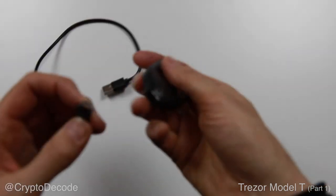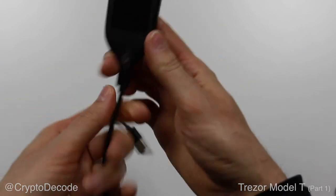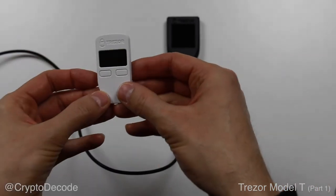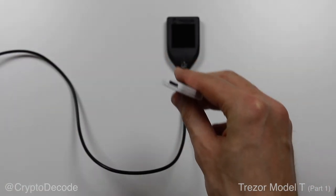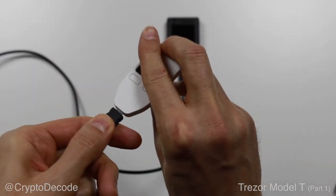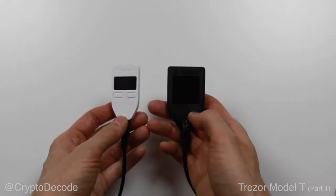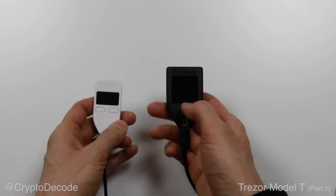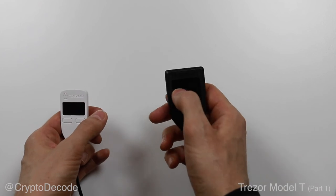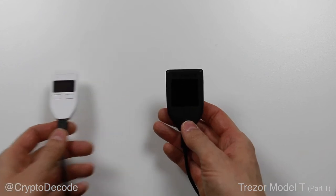Now that we have removed the seal, we can actually connect the USB cable. Notice it's a USB-C connector, which is the new emerging standard for USB. Something nice about USB-C is you can plug in the connector either way, whereas with the old model, which was micro-USB, you would connect it the wrong way half of the time. When you compare the old model to the new model, you can notice that the old one had two buttons to interact with it, whereas the new one has no buttons at all — it's actually equipped with a touchscreen, which should make the interface smoother.